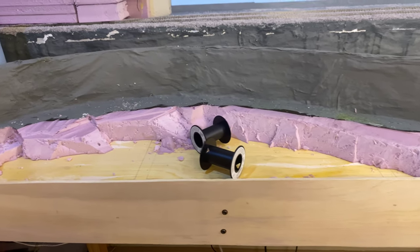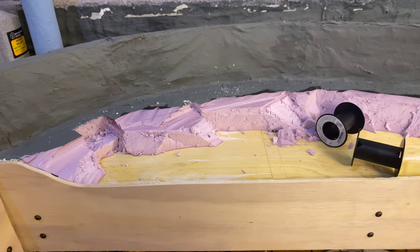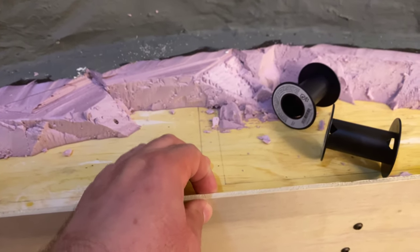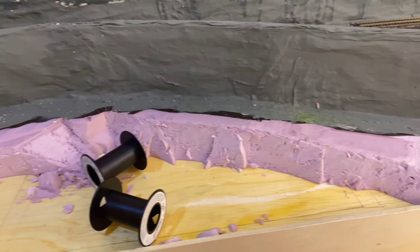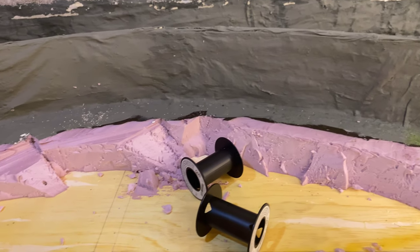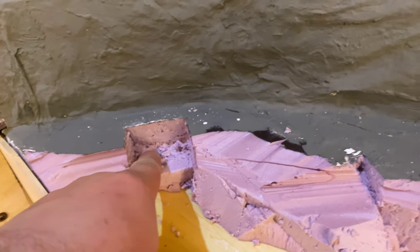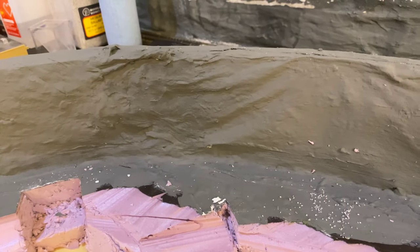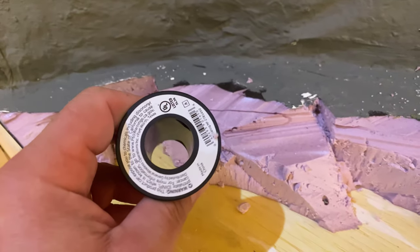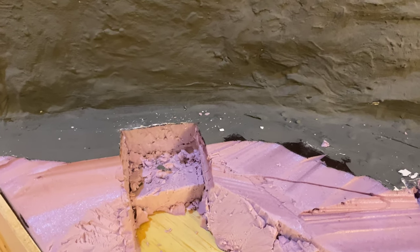Over on this section of the layout on the town end, you can see we also cut back down to our bench work here, and this is going to be the other section where the same imaginary lake connects. We're in the process of cutting in space to put two culvert pipes. I was actually going to try and use this spool from wire, but that's going to be too big. If you guys have any idea what I might use for a pair of those, let me know.